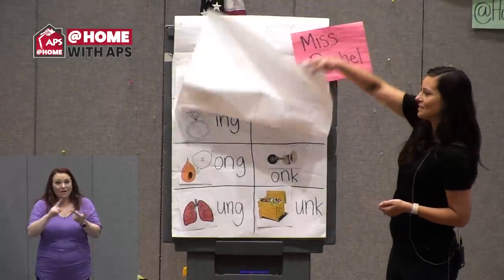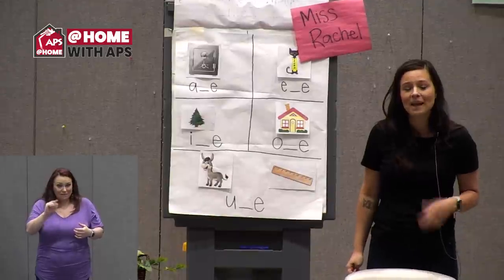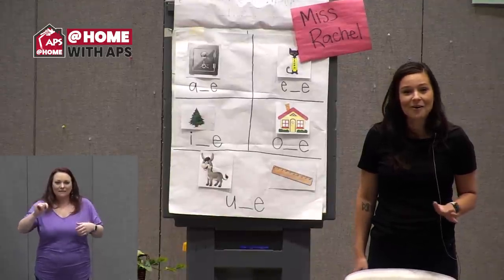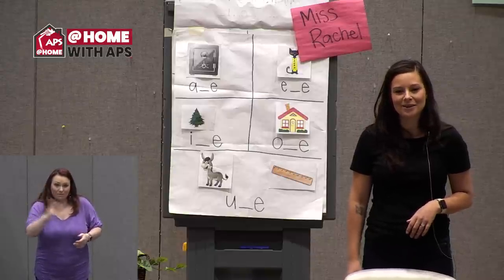Great job, friends! The rest of your lesson today you're going to see Miss Maggie and Miss Q, and they're going to talk a little bit about animal feet with you. I hope to see you again soon and I'll be back on Friday. Thanks for learning with me.